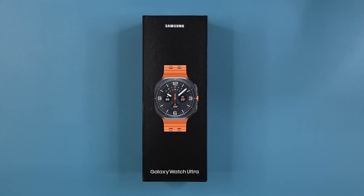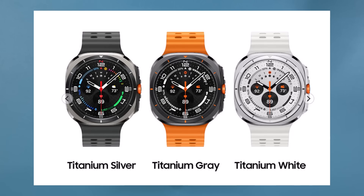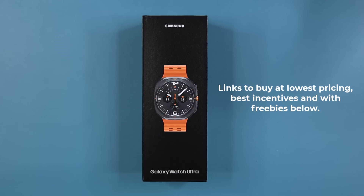This watch has a set price of $650. It only comes in one size, 47 millimeters, and you have the option to buy three different colors: silver, gray, and white — all in titanium. If you do want to buy this watch, the links are going to be down below with the best pricing and maximum incentives.